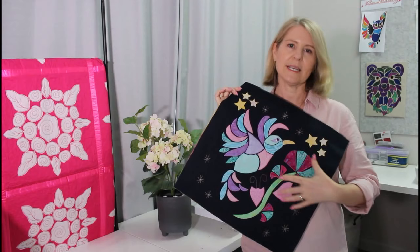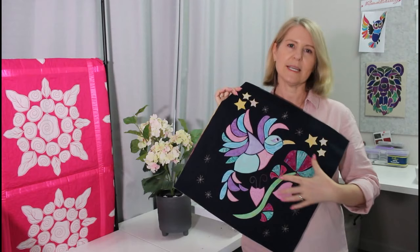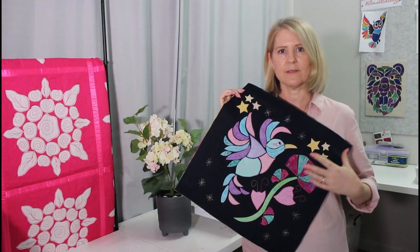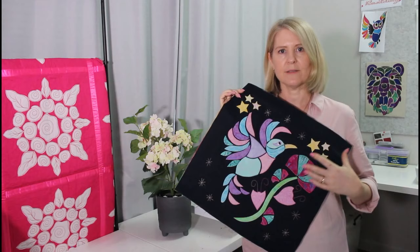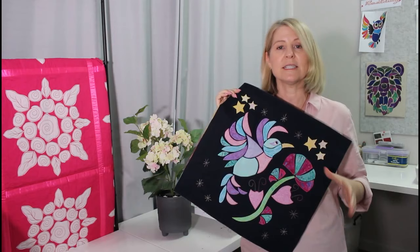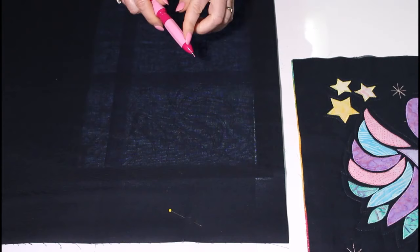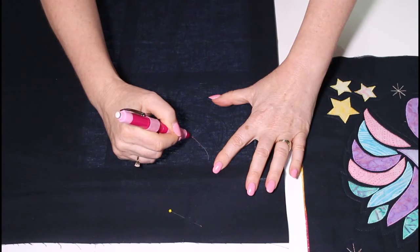With our quilt using a dark background, and the sample quilt using a light background, we can show all the applique and quilting detail. To trace your design onto a dark background, you'll need either a light box, or if you don't have one, tape the design up to a window. You're going to need a light fabric marker — I'm using a Sewline Trio pencil using the pink color. It's a nice fine line, makes it easy to trace.